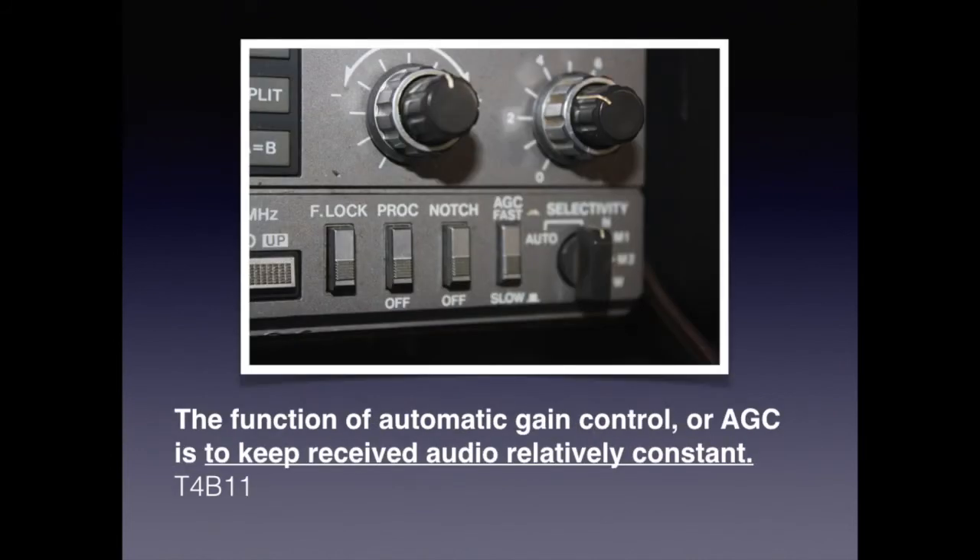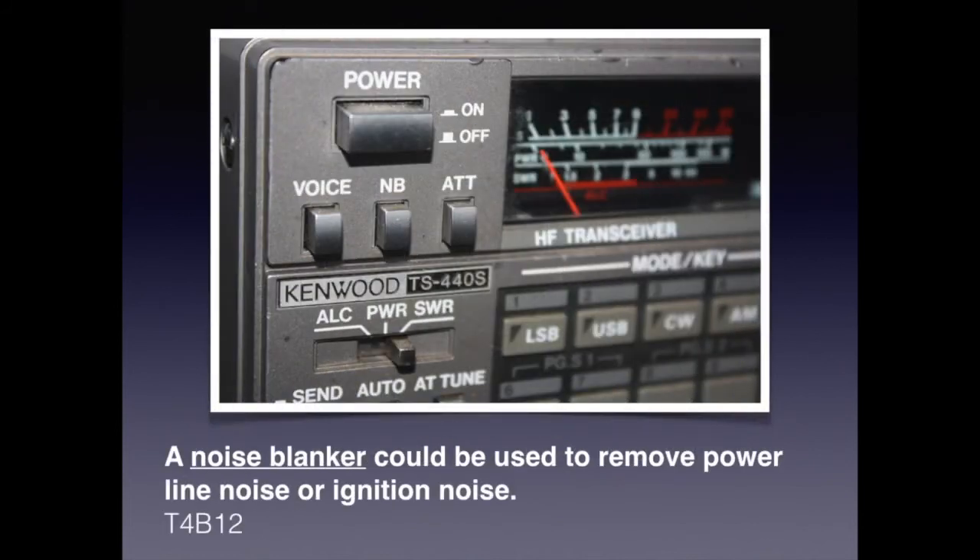Automatic gain control, or AGC, is a closed-loop feedback regulating circuit. Its purpose is to control the signal amplitude at its output despite any variations in the input signal. For the exam, know that the function of automatic gain control or AGC is to keep the received audio relatively constant. Also know that a noise blanker could be used to remove power line noise or ignition noise.